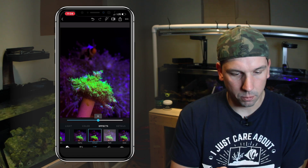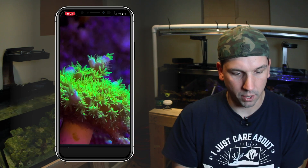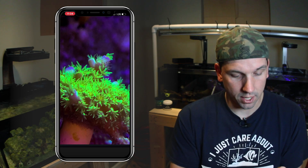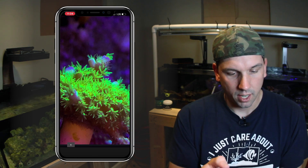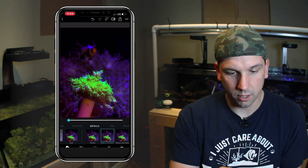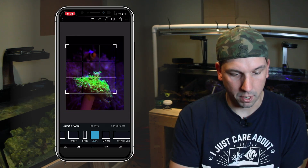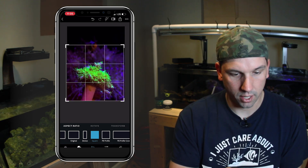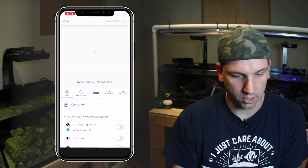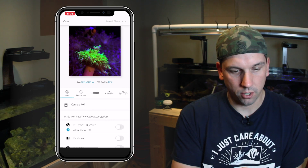Clarity up, dehaze a little bit — that makes it a little bit sharper. Then you go to sharpen. I don't like to do it too much. You can go all the way here and it looks ridiculous, you can see how grainy that gets. So I usually shove it up about five or six and that to me looks perfect. That's pretty much all I do. Then for Instagram I'll go ahead and crop it to a square, get the best angle here, maybe get the clownfish in there a little bit, go ahead and save that to the camera roll. And there's our side shot — that's a good photo for Instagram.